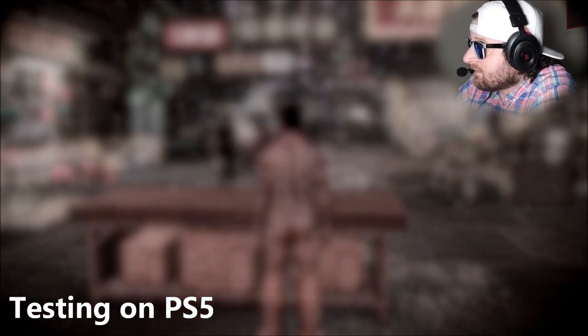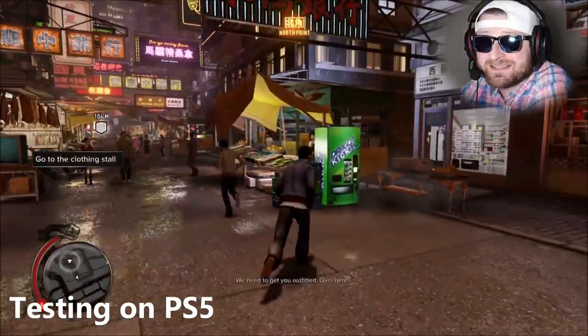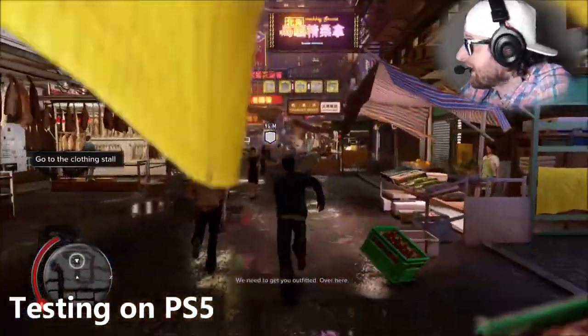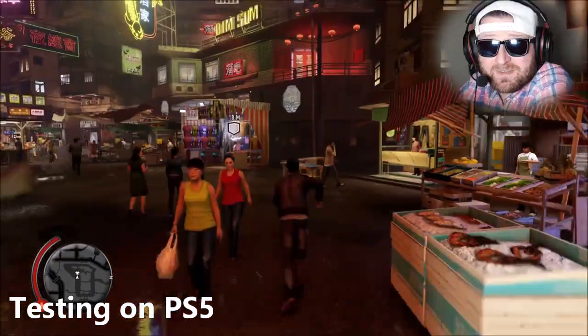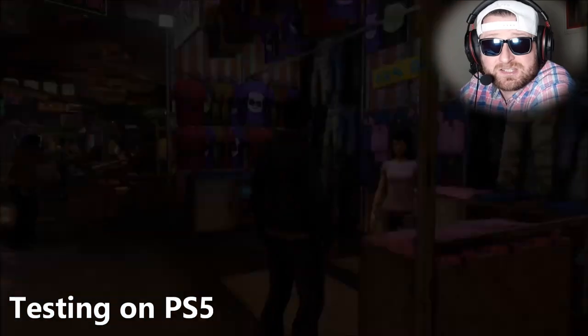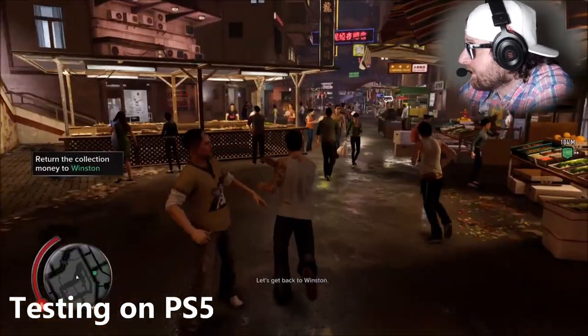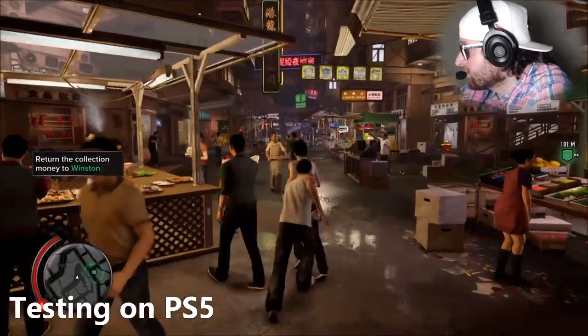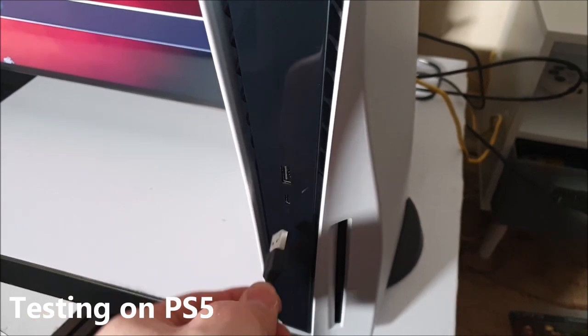Most gaming headsets have surround sound capability - it just depends how well made they are. These E900s are pretty good - fantastic even, as distant voices can be heard clearly when running away from people, with conversations audible from the opposite direction. Testing the USB Type-C cable on the PS5 is up next.